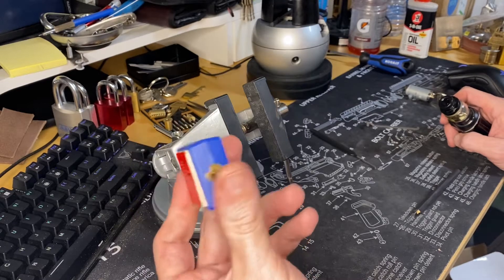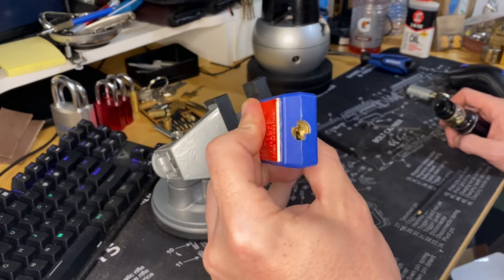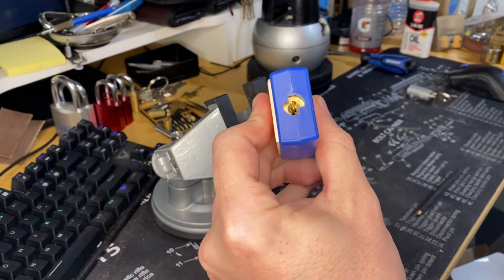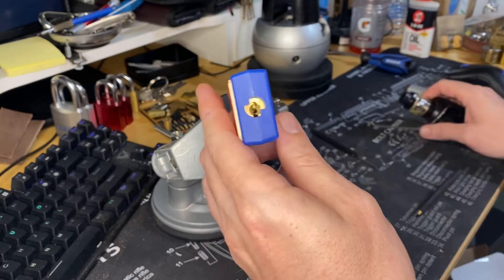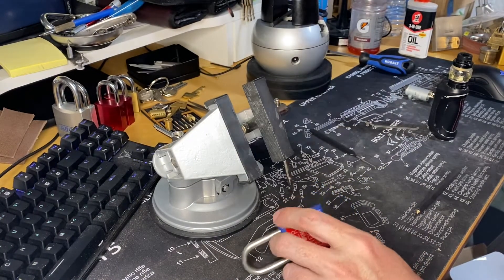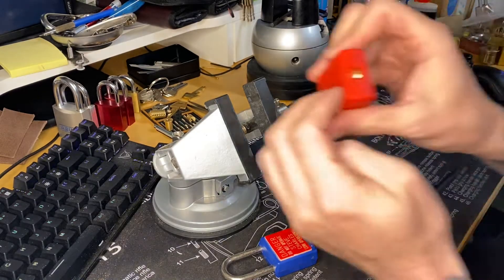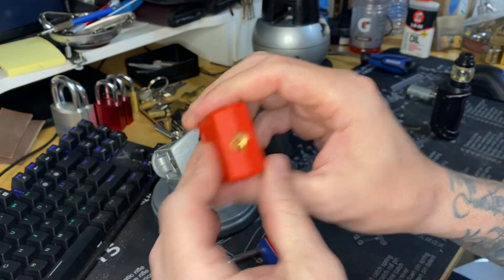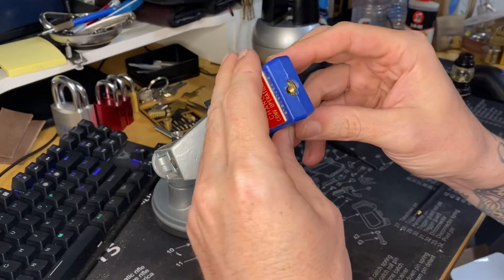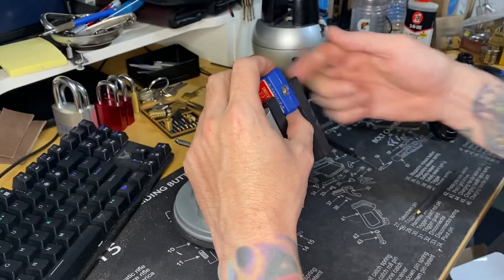I don't know if this is a challenge lock or if this is just a lotto. I'm not sure what these look like on the inside. My lottos have a different keyway, but it could be possible this is a master. It could also be a challenge lock — I have no idea.